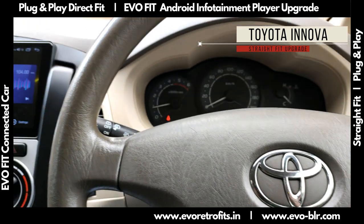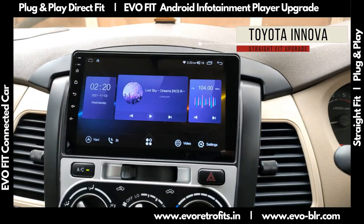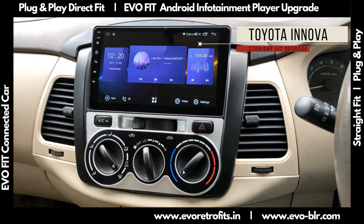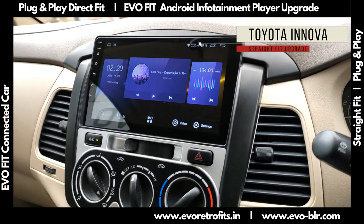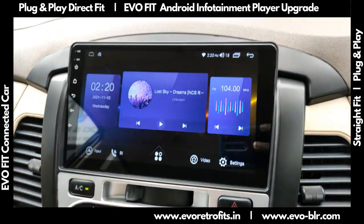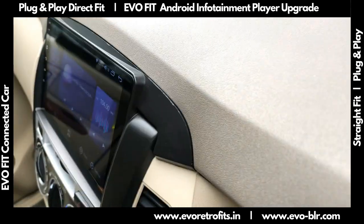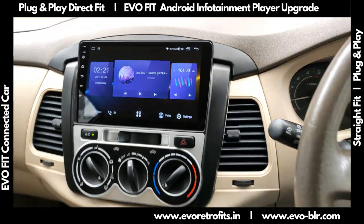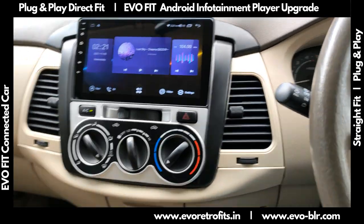Today we did an installation for an Android-based Evo Fit 9-inch touchscreen in an old Toyota Innova. This is a 2008 model car. As you can see, the screen has sat flush beautifully — there are no gaps whatsoever, and it is sat straight into the dashboard slot provided for the original player.